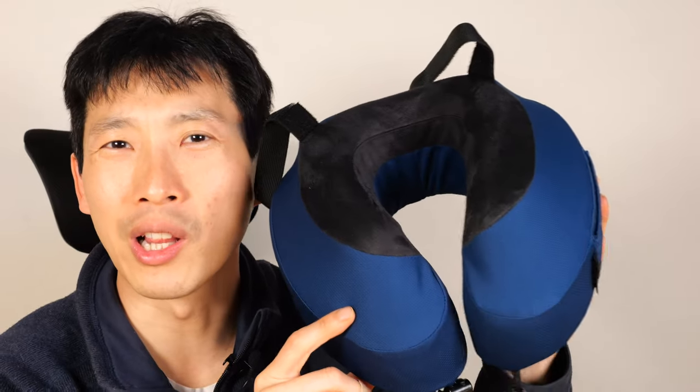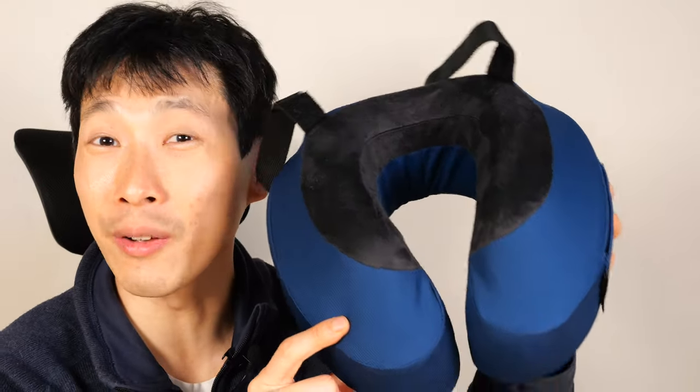How's it going, everybody? This is Beat the Bush. I've reviewed a lot of neck pillows, and I'd say this is a very good one.